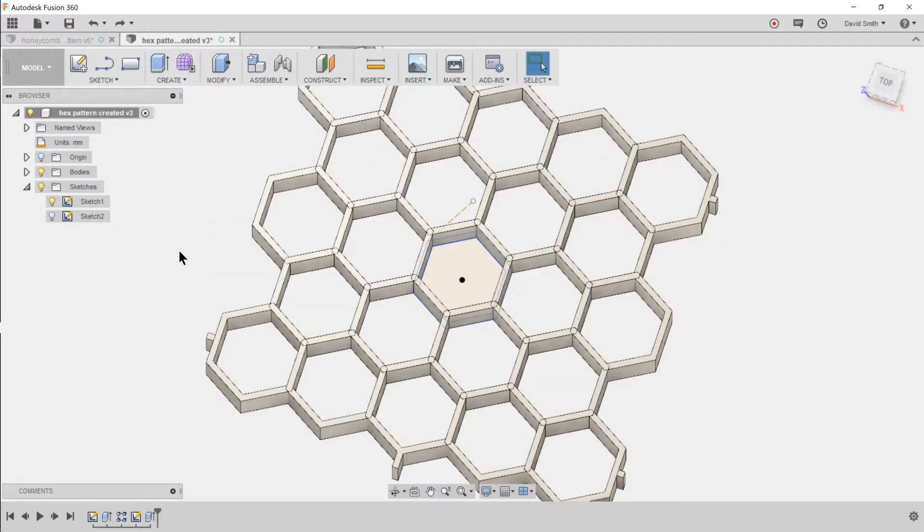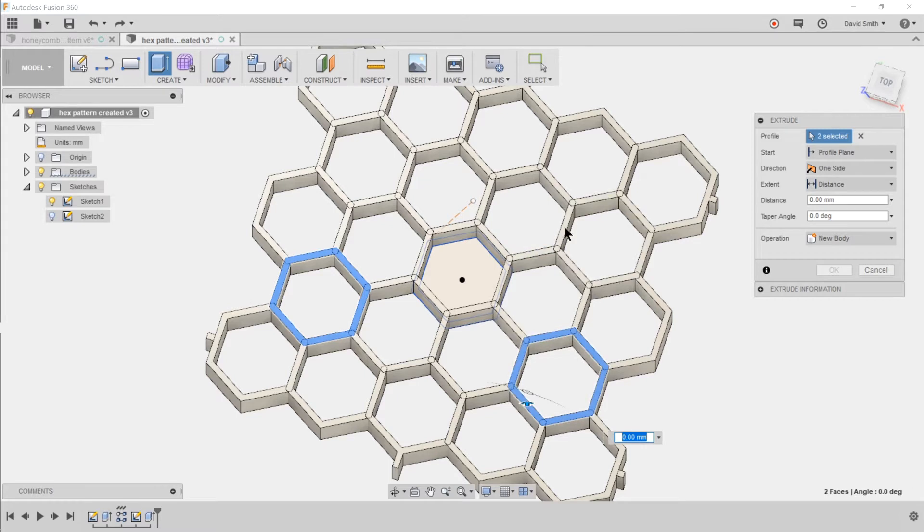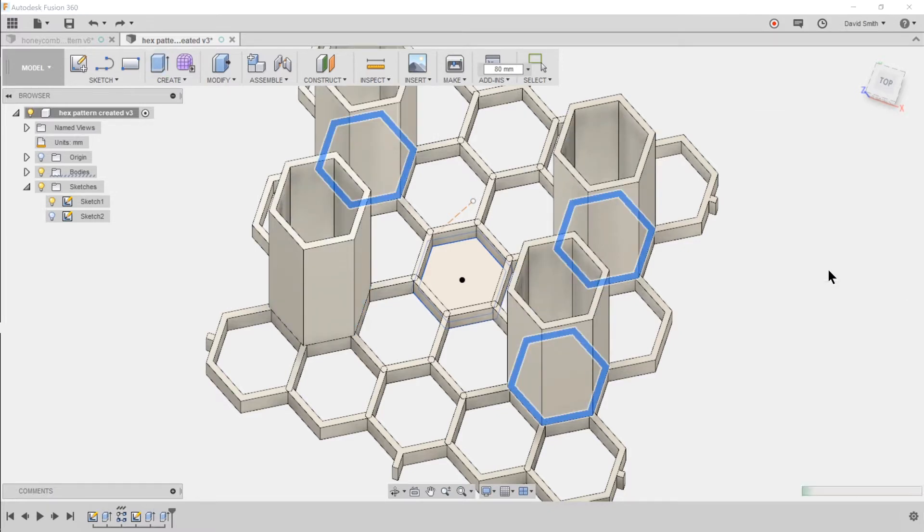These hexagons are going to be at the top of the container — that's where the pens or pencils will sit through. Now we need to build up some legs. Treating this as the top and this as the base section, I'll select the extrude tool and select four of the corner hexagons. I want these legs to be 80 millimeters tall. That should create the feet.